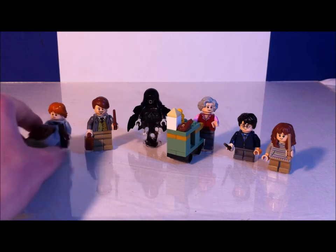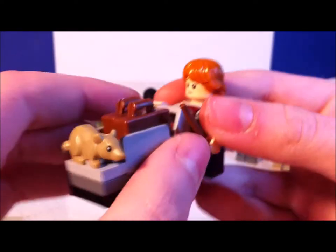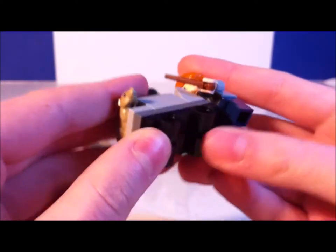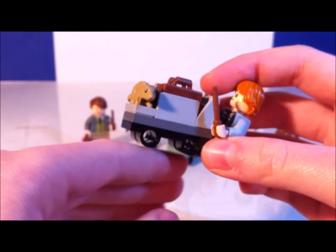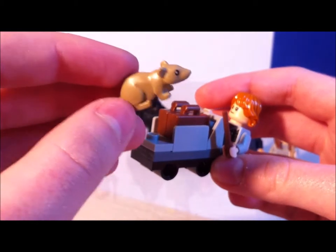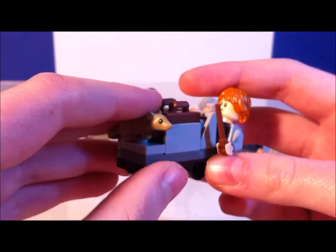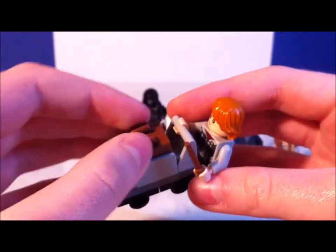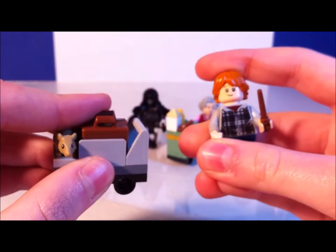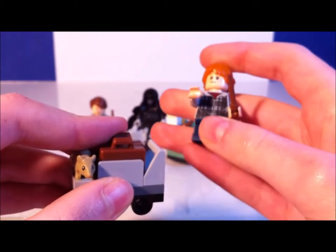First up we have Ron. He's a pretty cool fig. He has his luggage and the cart — I was hoping it would have actual wheels, but it doesn't really roll; it's just for show. This is a new rat piece for me — it might have come out before but it's new to me. He's got his luggage and a wand. This is the same Ron that came in the Aragog's Lair set, which I've already reviewed, but it's still cool to get another one.